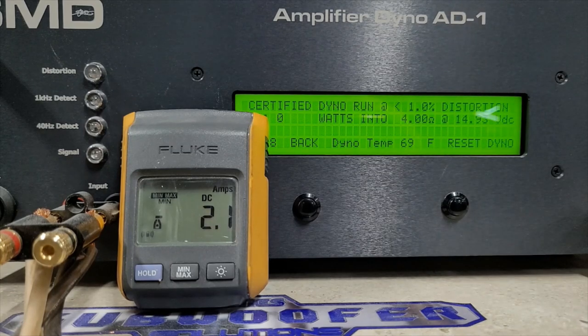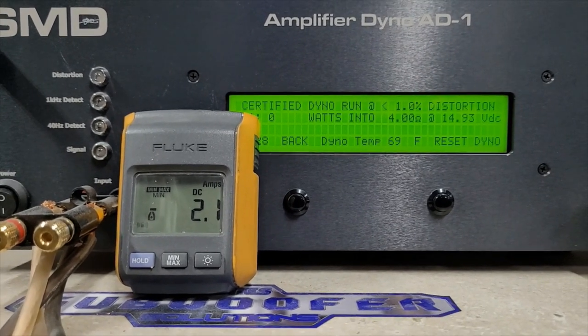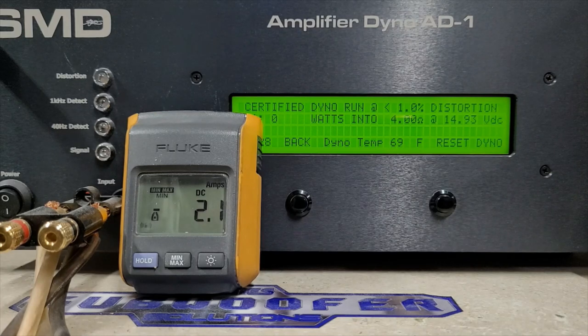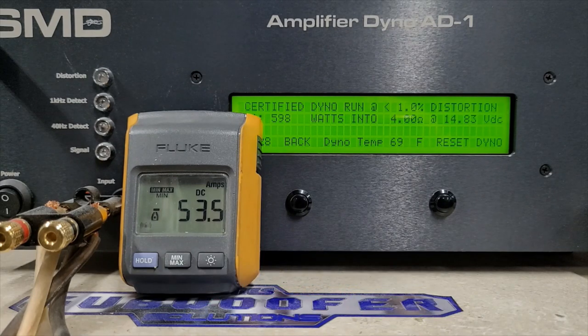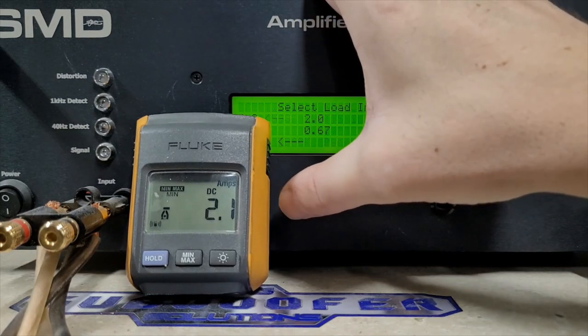4 ohms, we're at 14.93 volts starting. Certified 4 ohms, rated 525 watts — here we go. Overrated: 598 watts, almost 600 watts into 4 ohms, and we dropped to 14.83 volts. Very solid. Keep going to 2 ohms now.